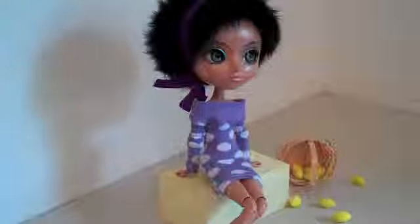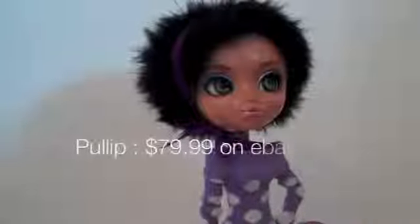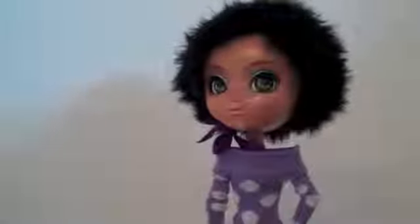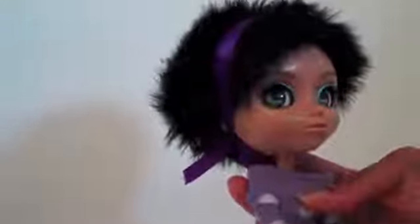This is our Pullip. I found her on eBay for $79.99 and she stands about 12 inches tall. One thing that I find pretty cool about this doll is that behind her head there are little buttons that you can use to control her eyes. You can make her look from side to side or even close one eye at a time.